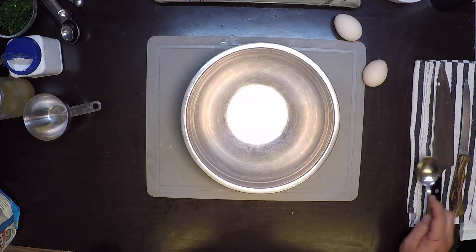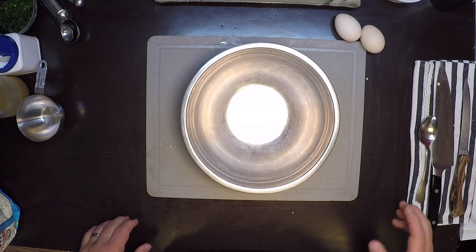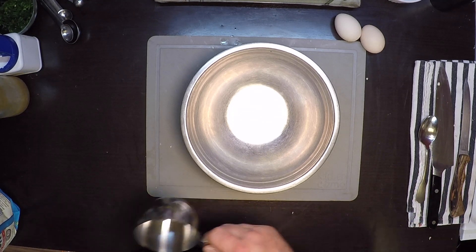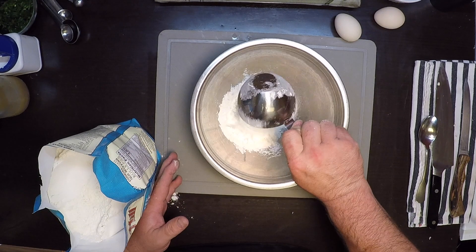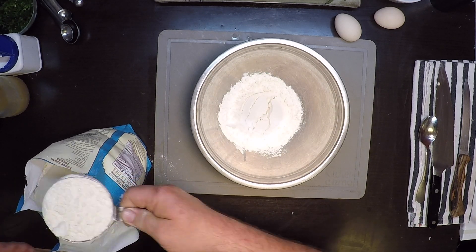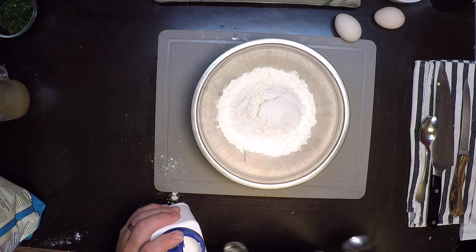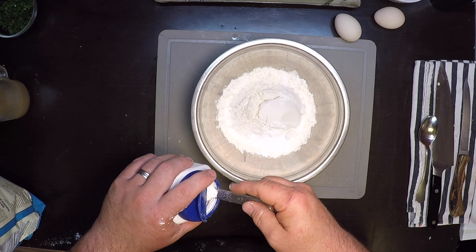Fritters are one of those things that I never do the same way twice. There are a couple of steps that I always do the same, and then I get kind of loose after that. I will always begin with flour, and for each cup of flour — I'm using two here — I use one teaspoon of baking powder. So there's two cups of flour, two teaspoons of baking powder.